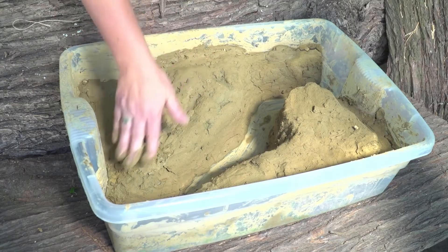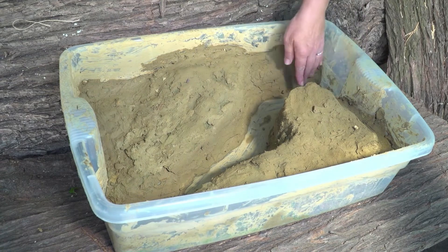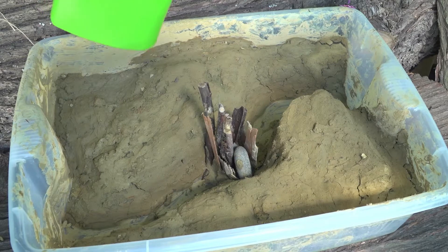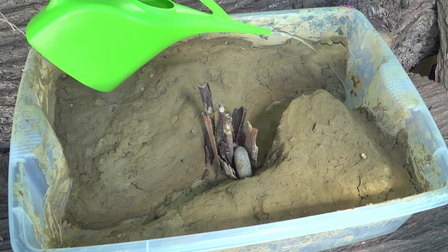Take the tray and build up the clay inside it to make a stream running through it. Add your sticks and stones in tightly to make a dam — a wall to stop the water getting through. Then it's time for the fun part! Add the water!